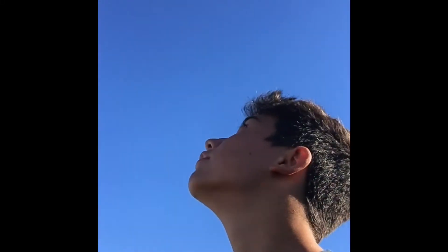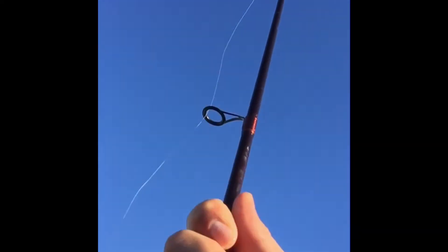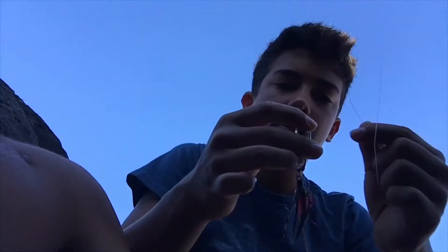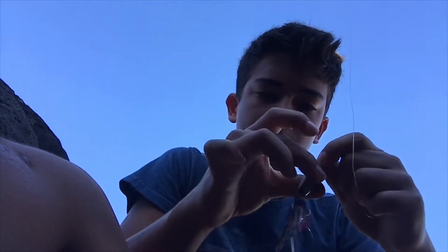I'm going to show you how to tie a lure for whipping. First, you're going to loop your pole just like this. You'll have your line and your lure, and you're going to bring the line through this little loop.